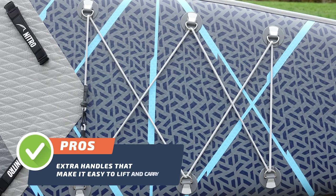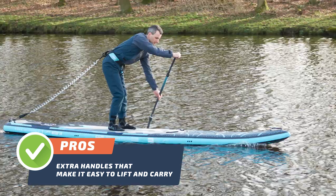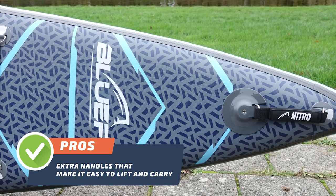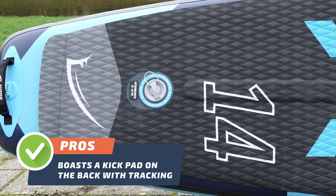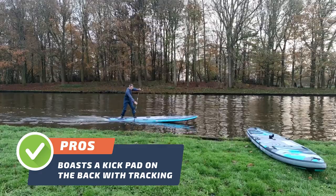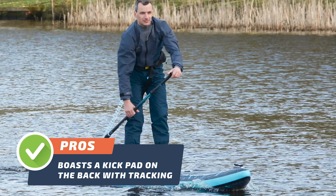Pro number three: the Bluefin Nitro 14 features extra handles that make it easy to lift and carry, especially on the beach. Having extra handles is a great advantage because it makes the board easier to transport across uneven terrain or over obstacles. Pro number four: the Bluefin Nitro 14 also boasts a kickpad on the back with tracking, which is a significant advantage for paddlers who want to take their skills to the next level and do tricks.